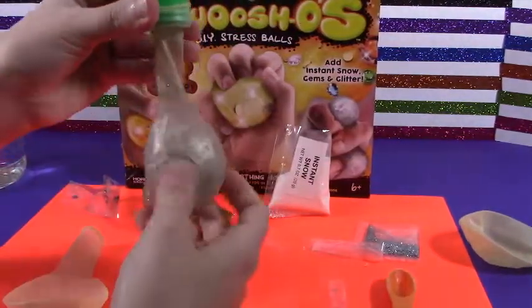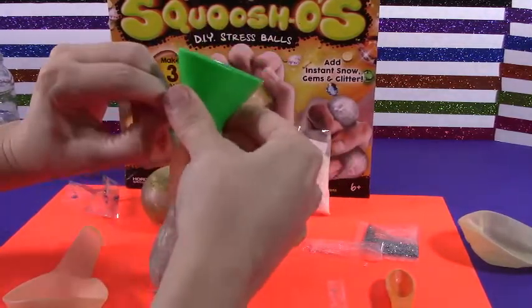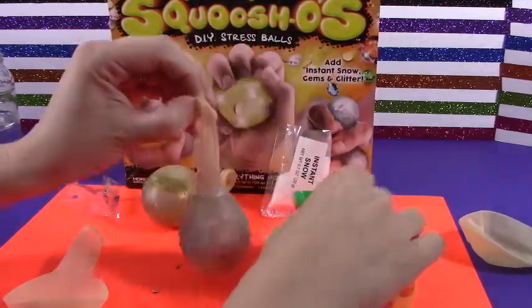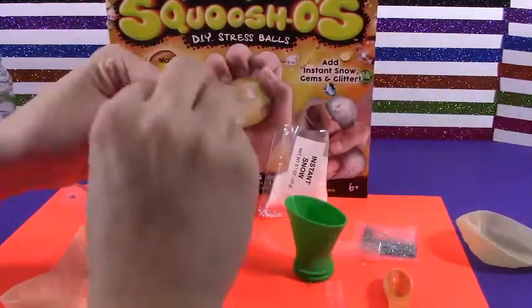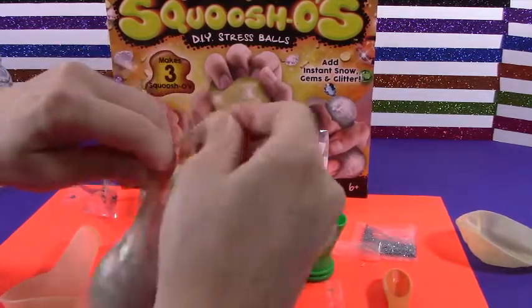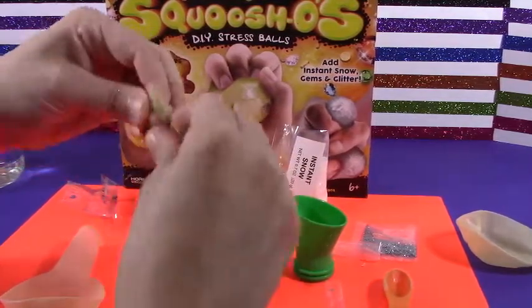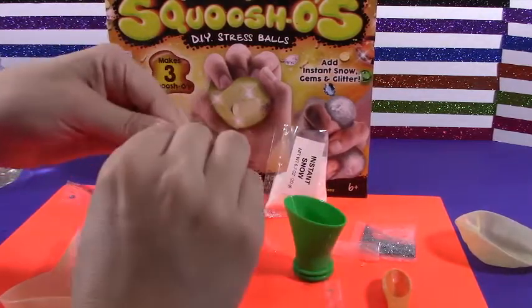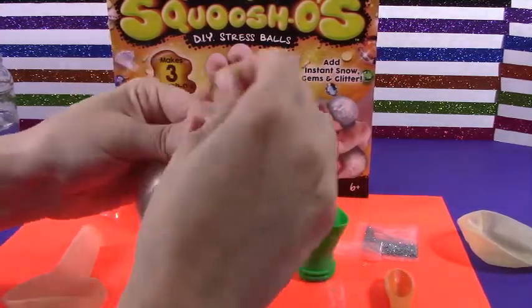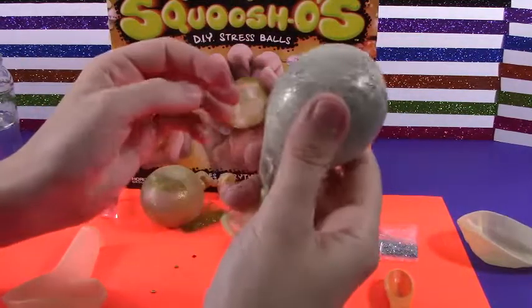There we go — it's gonna be cool looking. Alright, let's just tie this one off. Alright, and wait about five minutes. And we're ready to go.